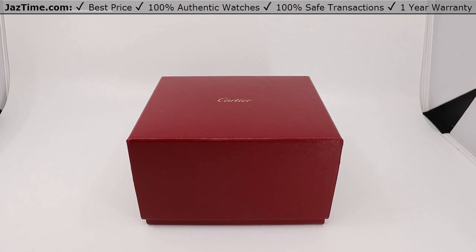Today we'll be doing an unboxing and review of the Cartier Santos de Cartier medium size model made with yellow gold and steel interchangeable metal and rubber bracelets, model number W2SA0016.